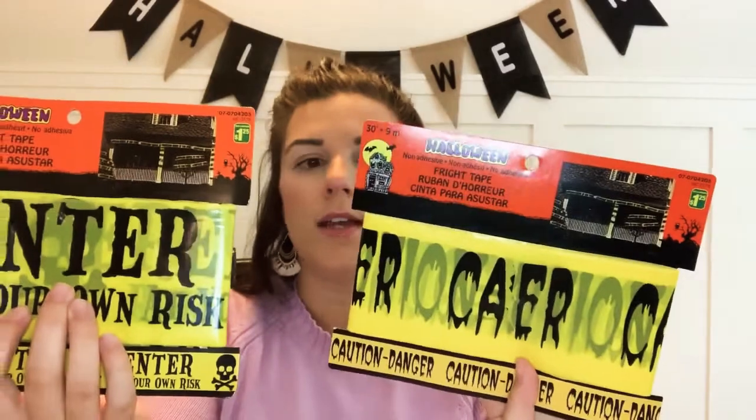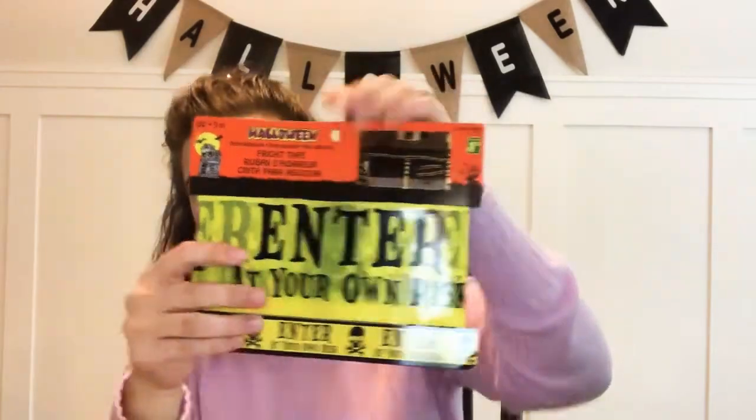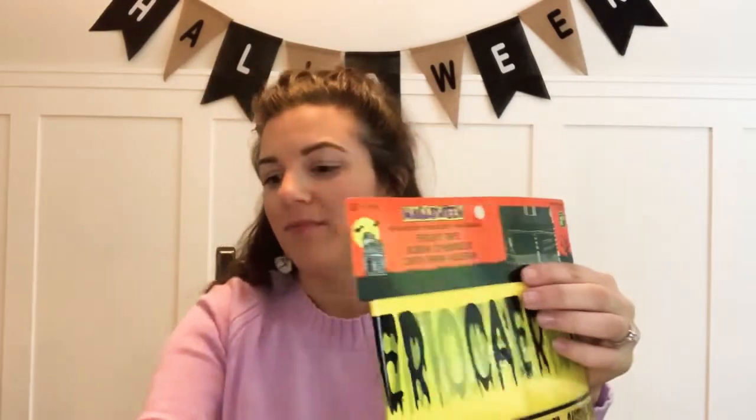I also got some caution danger tape — 'enter at your own risk' and 'danger.' I'm going to put these on the front windows. I have two big front windows in my house, so each of them is going to get some of this tape. These were a dollar twenty-five a piece.